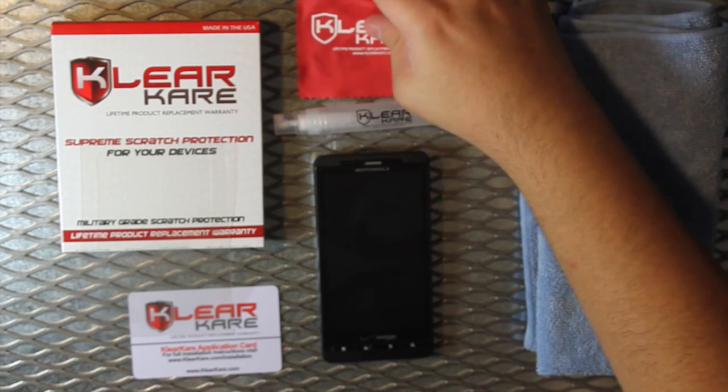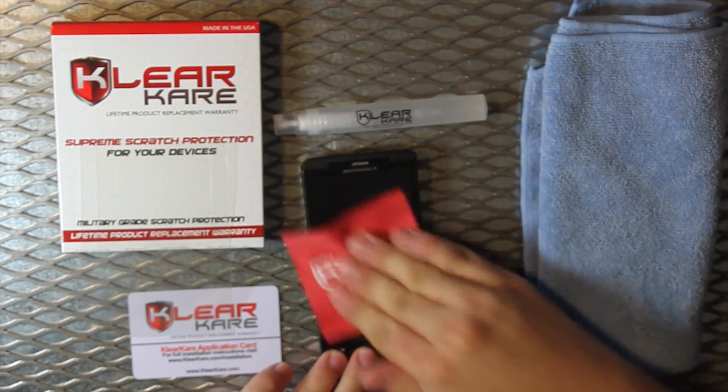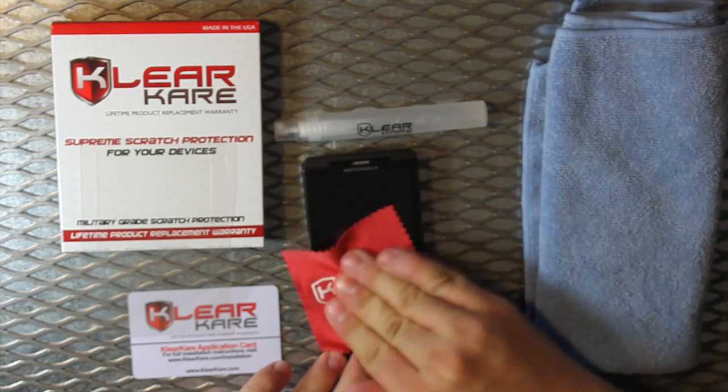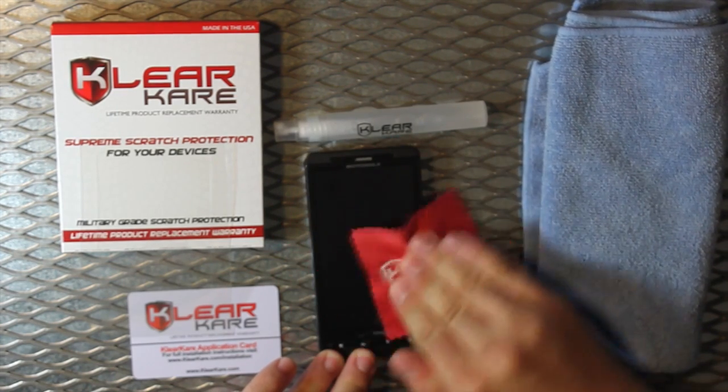So let us begin. First, make sure your screen is fully clean. Use an included microfiber cloth to clean any dust or fingerprints that may be on your screen.